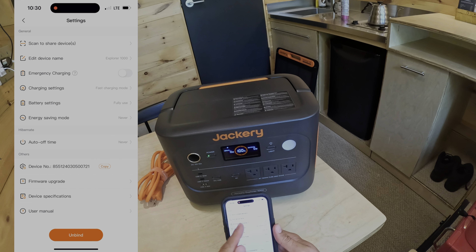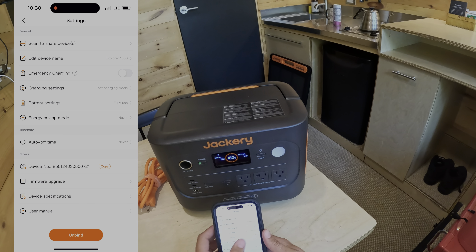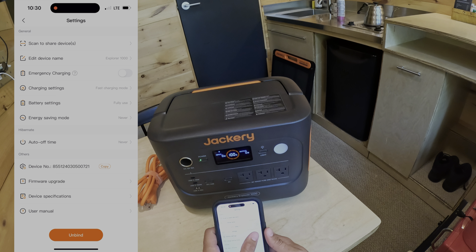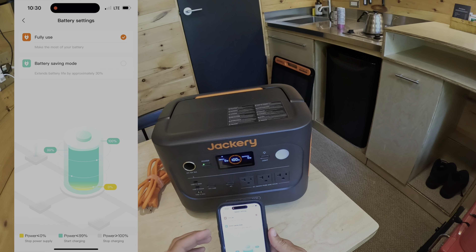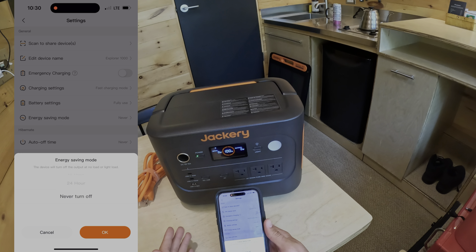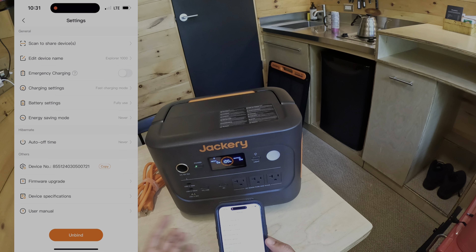Under settings you can change the name of the device. There's an emergency charging mode if you need it to fully charge in one hour — turn that on and it charges fast, otherwise it takes a bit longer. You've got charge settings: regular fast charging mode, or quiet mode if you want it super quiet and don't mind slower charging. Under battery settings, you can run it from 100% all the way to completely drained, or use battery saving mode to avoid going to zero, which may help preserve the battery longer.